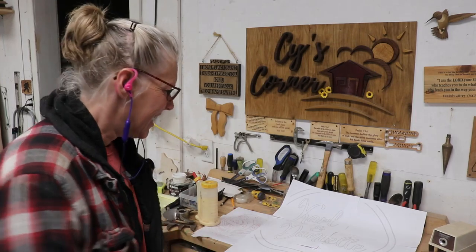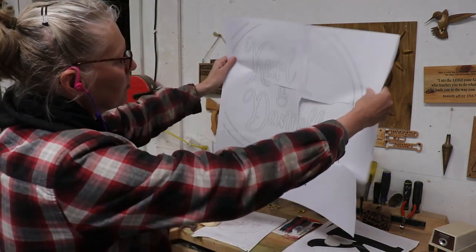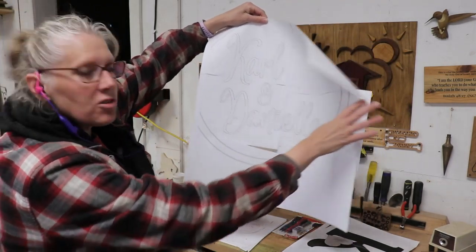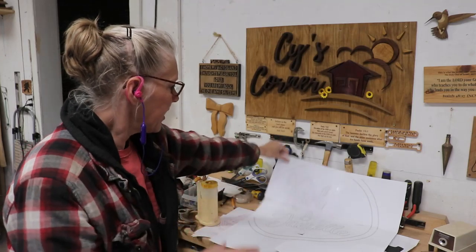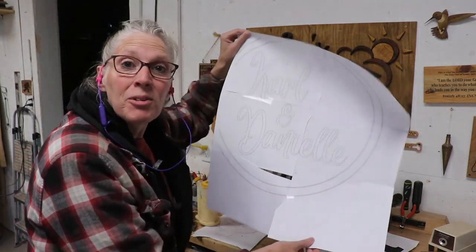Hey y'all, Sai here! I am going to make a sign, and I am going to cut these out on the scroll saw, and then make some kind of backer for it — I think I have a plan for it. I thought I would just have you tag along with me while I make this.